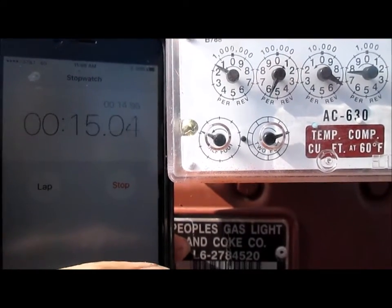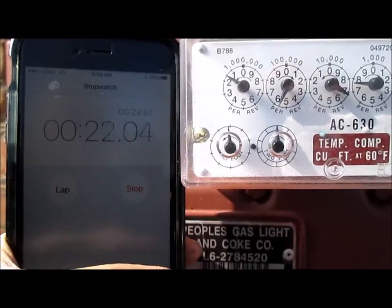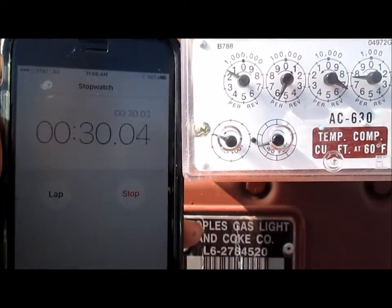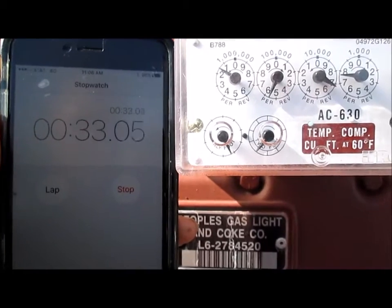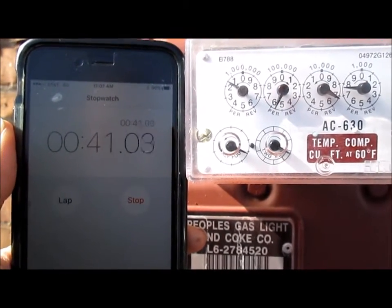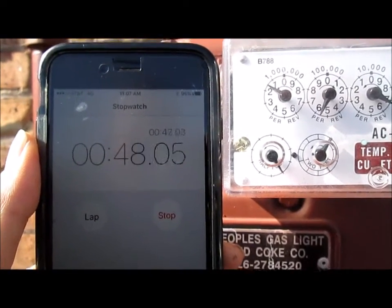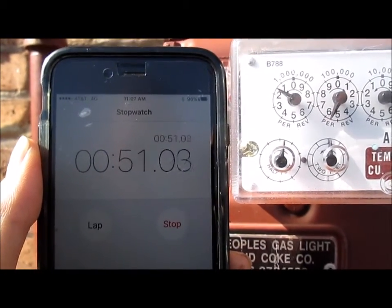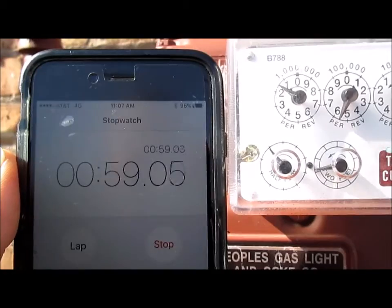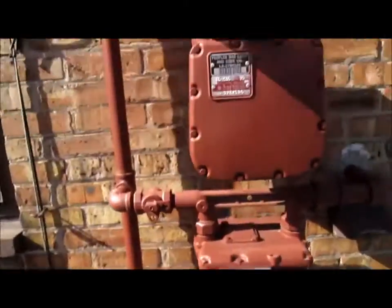Counting revolutions: two... three... four... five... six... seven... eight. All right, so eight and a quarter is what we did in one minute — eight and a quarter revolutions.